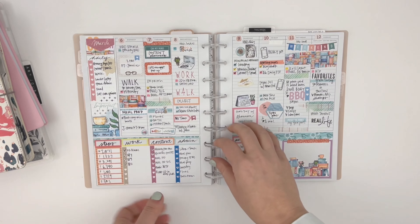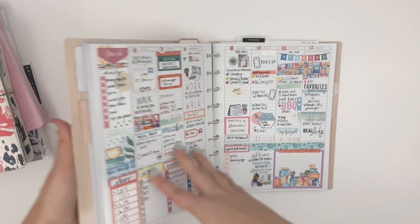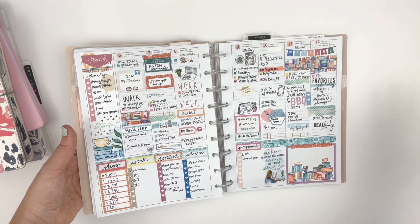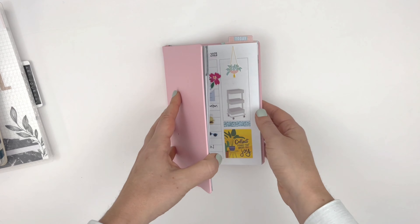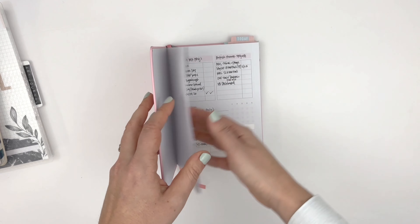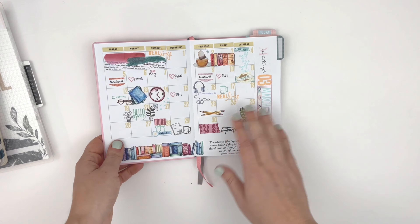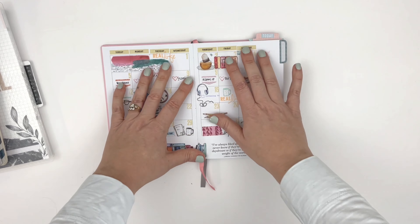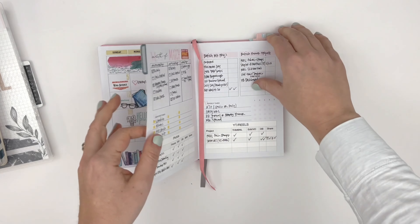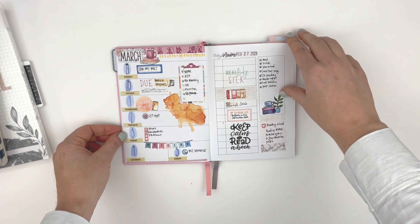I'll do a full flip through of this — I have a couple of weeks in here that I'll flip through later, but just wanted to show another way that I've used the Cocoa Daisy bookish collection. Next up, for my daily planner, I planned and decorated basically the whole month of March using the kit. Here is the monthly and I stuck to rub-ons and stamps and stickers so that I can keep the bulk down. And then for the weekly dailies, here's a look at the first week of March.